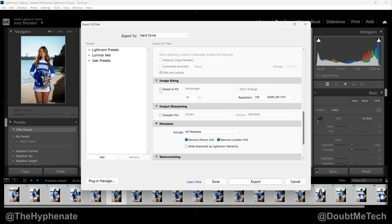Check the box that says 'Resize to Fit.' There's a dropdown menu where you can choose the exact dimensions: width, height, or megapixels. I tend to use percentage, and with these images being natively pretty big I'm going to choose 20%. For resolution, I'm going to change it from 350 PPI down to 150.